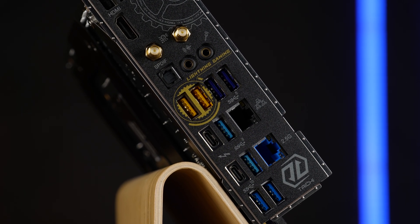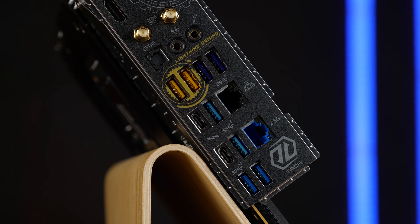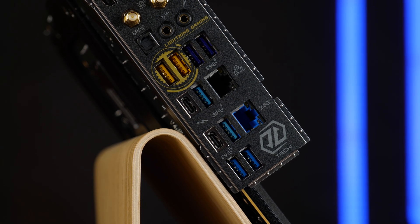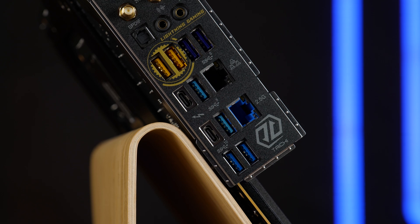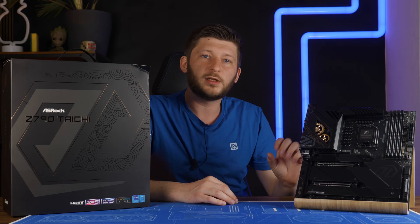Right next to it, we got exactly the same composition, but the LAN port is controlled by Intel's Killer chip, running at up to two and a half gig. And then as last, we got two USB 3.2 Gen 2 Type-A ports. Let's talk a bit about networking because it's really interesting in here — in total, we got three points of entry: the two and a half gig port, the one gig port, and the Wi-Fi antenna.